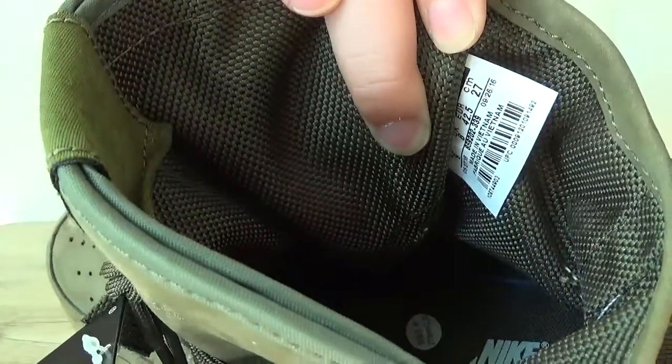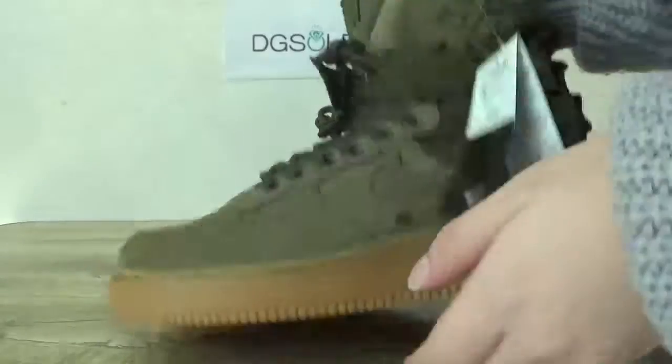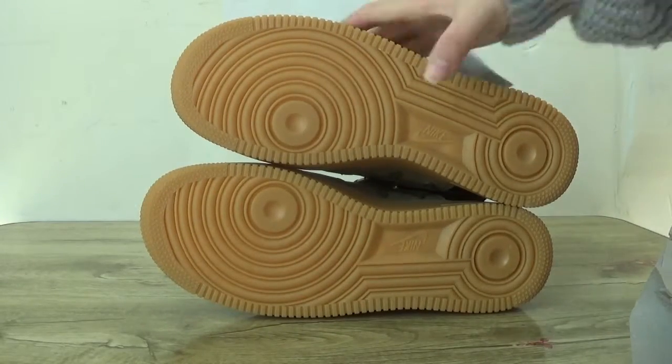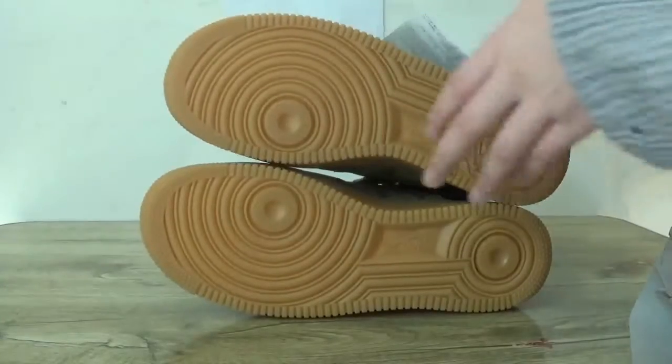Here you can catch the size tag of the shoe. Now let's check the last part — the bottom. You can catch the Nike Air logo on the bottom. The Nike Air logo is very good, nice quality.